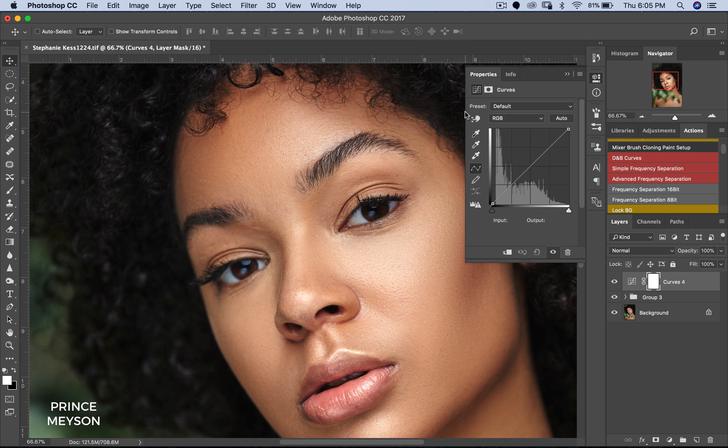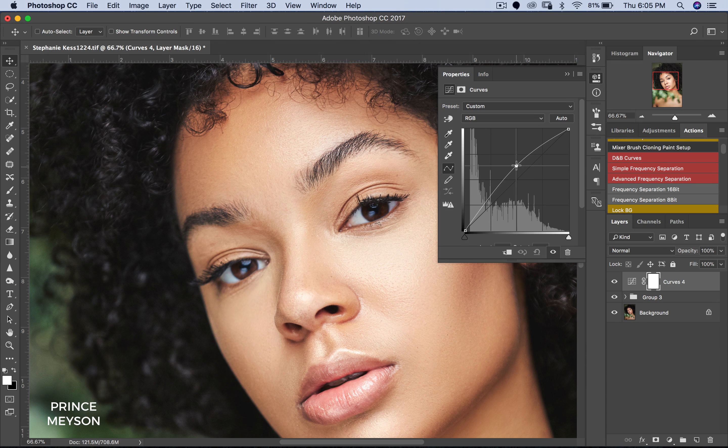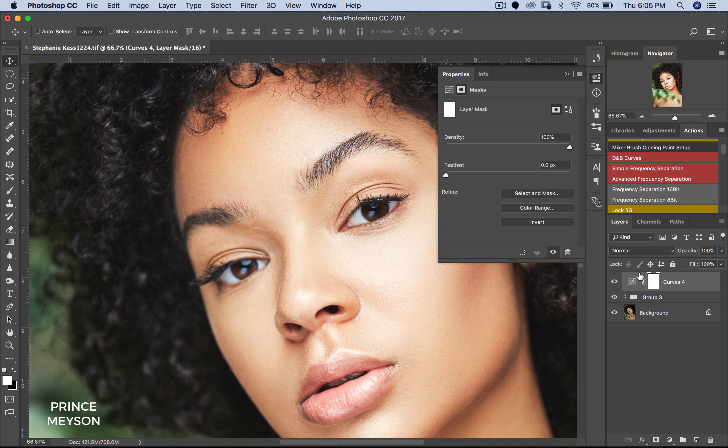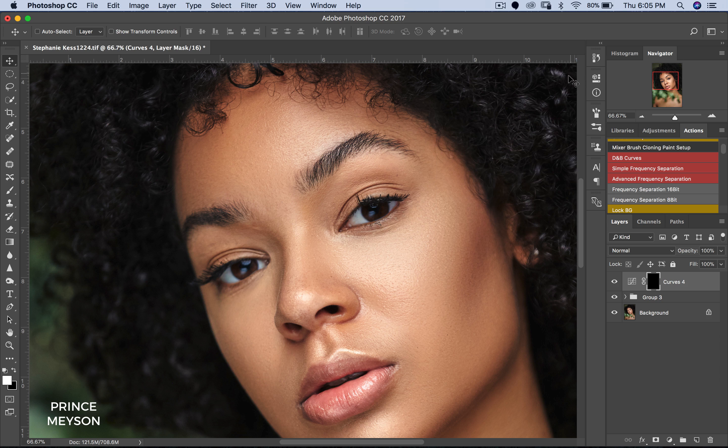I'm going to stretch this out so you guys can see it. Now once you've done that, come to the middle and create an anchor point here, then drag this up. Now don't worry about your entire image — just look in the eyes, in the iris. Once it gets bright enough, try to make sure it's not too bright, but just exposed enough. Once it gets there, come to your curves. Right next to your curves you have your mask, so you have to invert your mask. Invert means change the color to either white or black. It's white now — we're going to invert to black. Black conceals and white reveals. So I'm just going to hit Control+I on PC, Command+I on Mac, and I've inverted that.